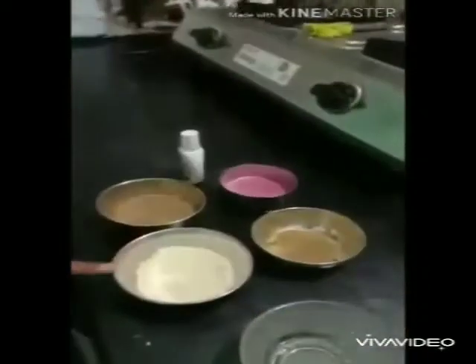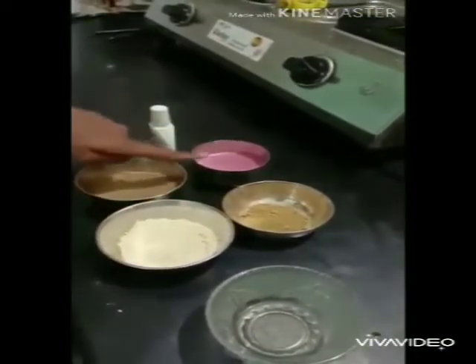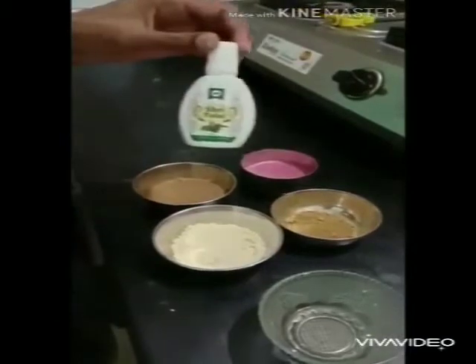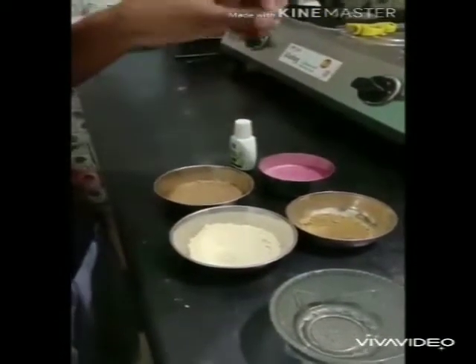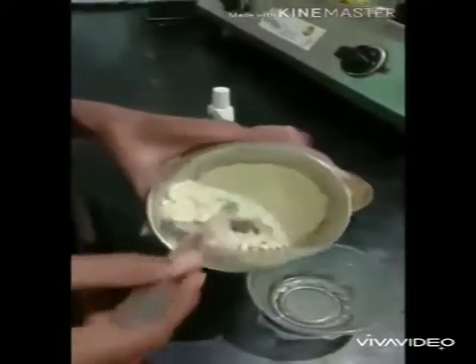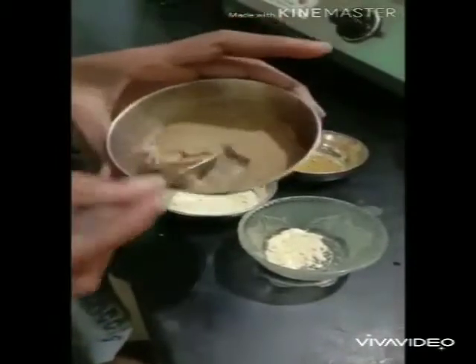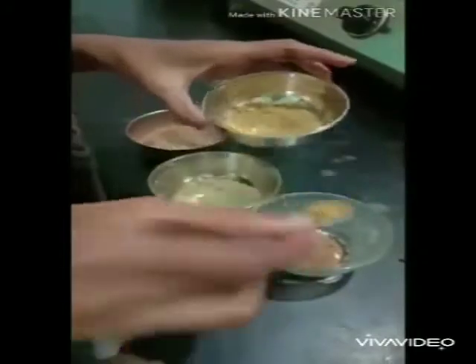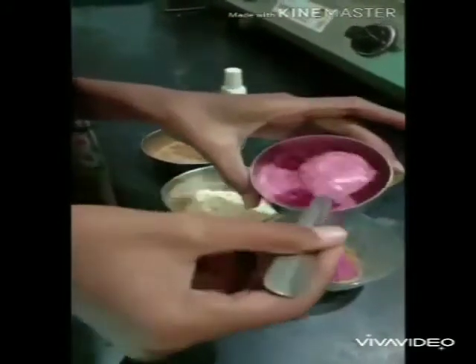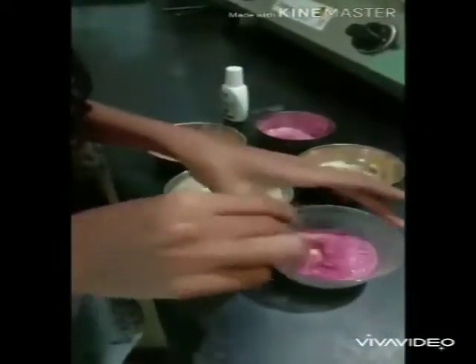The ingredients are besan powder, mulethi powder, chandan powder, pomegranate juice, and tulsi oil. First we take besan powder, then some mulethi powder, then add some chandan powder, and add our pomegranate juice — the main ingredient which brightens the skin. Mix it together.